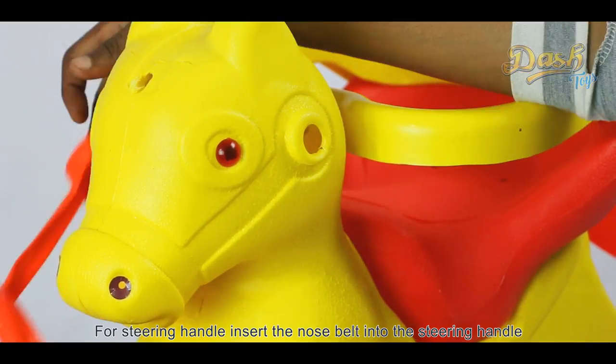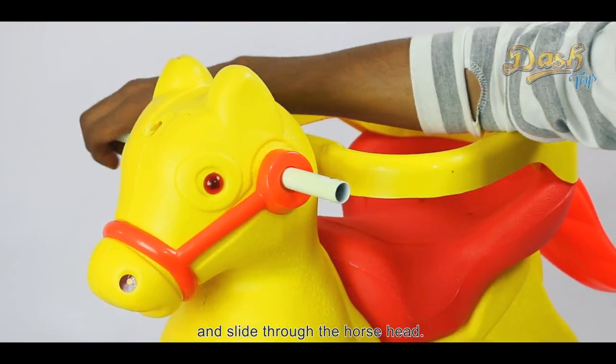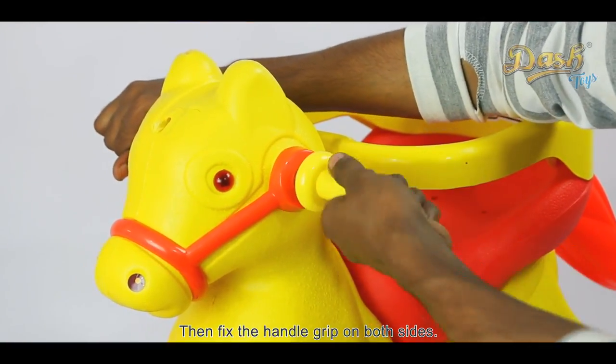For the steering handle, insert the nose belt into the steering handle and slide it through the horse head. Then fix the handle grip on both sides.